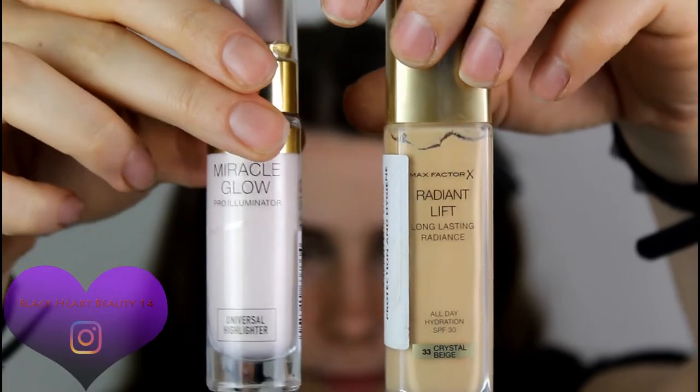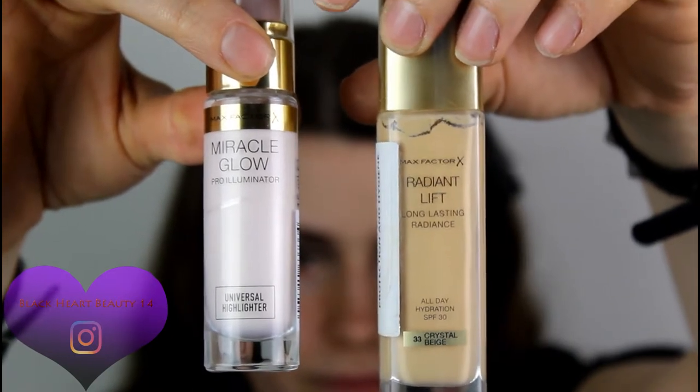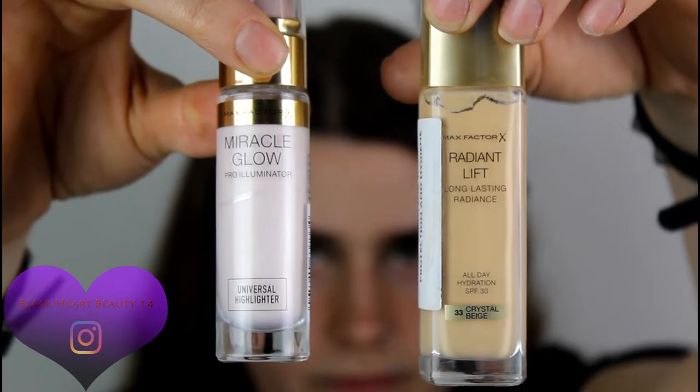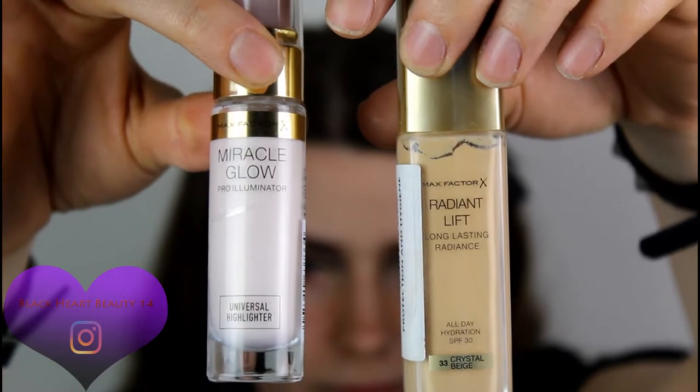The eyes are pretty much done — I'll come back to finish the bottom lash line later. Moving on to face: I'm using the Radiance Lift Long Lasting All Day Hydration SPF 30 foundation in shade 33 Crystal Beige, and I'm going to mix it with the Max Factor Miracle Glow Pro Illuminator. This was the lightest cool-toned foundation I could find because I'm more on the yellow side.